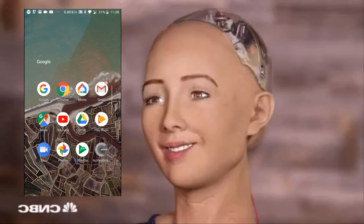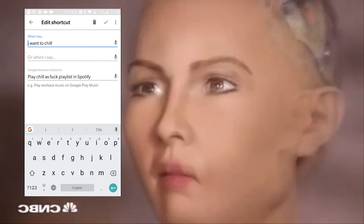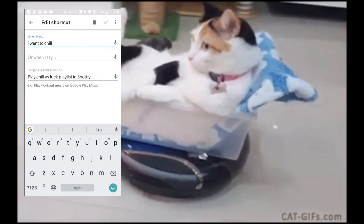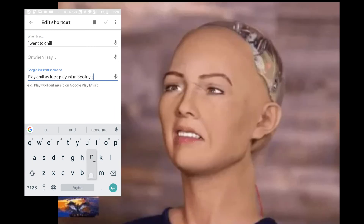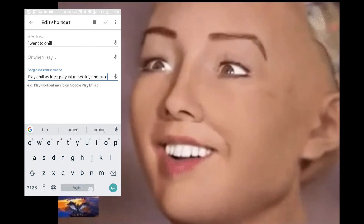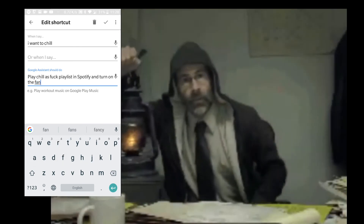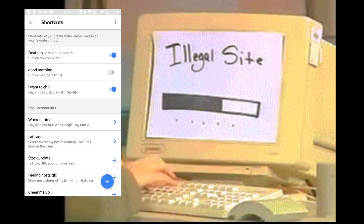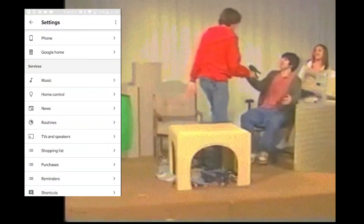Another way to control your devices via Google Home is through shortcuts. With shortcuts, you can shorten some actions or even combine up to two separate actions at once. So instead of asking Google to play a specific long-named playlist and turning on a fan or a light, you can combine those two actions into one trigger phrase.